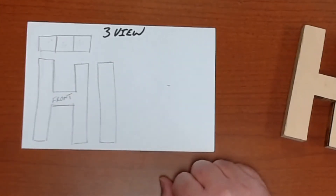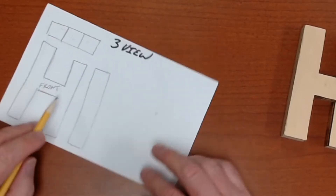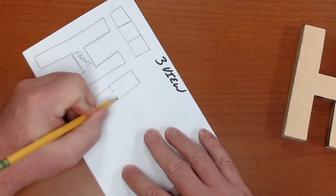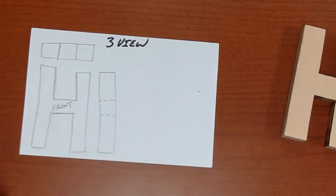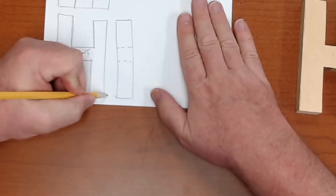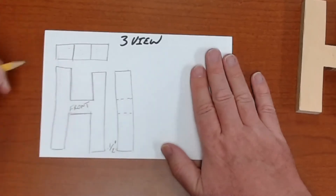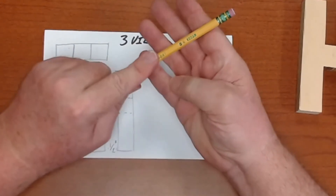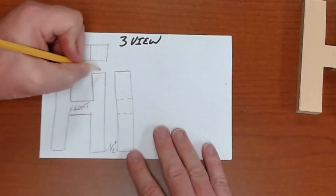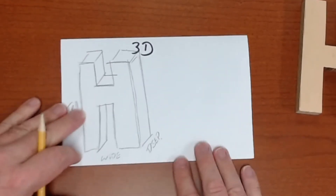There are a couple of things I need to tell you. See this little space here? That's going to be a half inch. The reason that sounds familiar is your border is a half inch, your nameplate's a half inch, your Lucky L is a half inch, and now your spacing for your three views is a half inch as well. From the front view to the end view is also going to be a half inch. So this is a three-view sketch of my H.